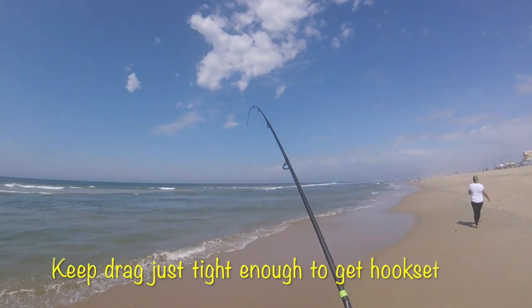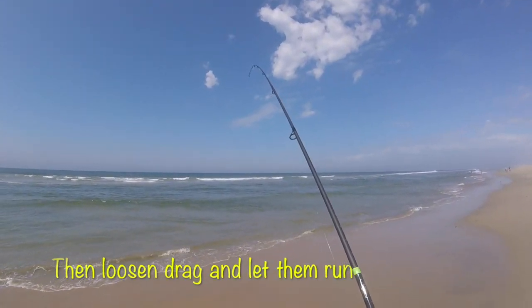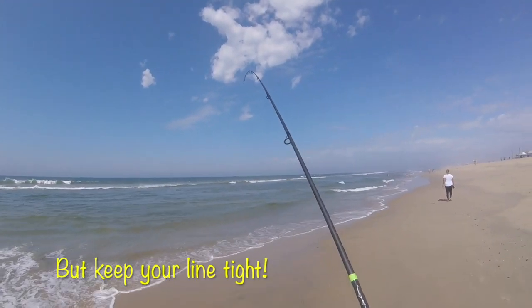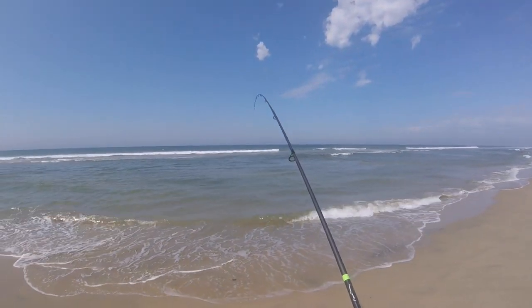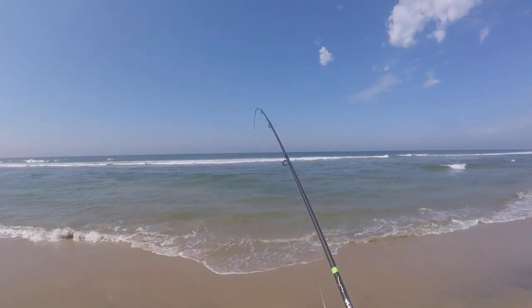Got him! Got the one we're looking for, guys. A good size fish — I don't know how big yet. Was able to execute that and I'm very happy. Yeah, it looks to be about 20 inches.